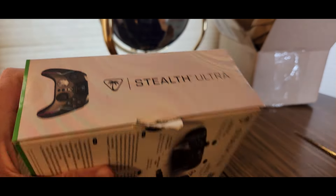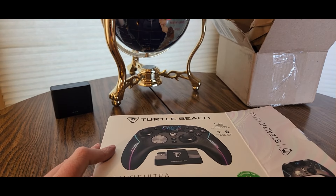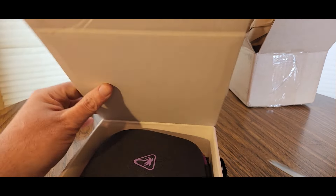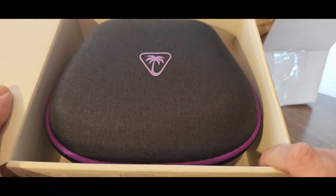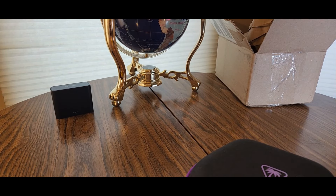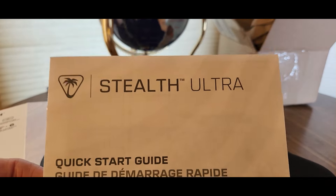Thank you guys over at Turtle Beach. Oh yeah, nice purple and black — reminds me of the Undertaker. They got the WWE 2K24 or 2K25 coming out next week, so I'll be doing some gaming now since a few games are finally coming out that I like to play. Stealth Ultra.